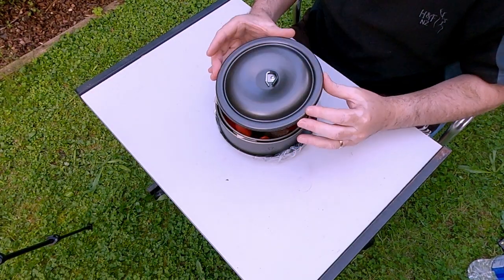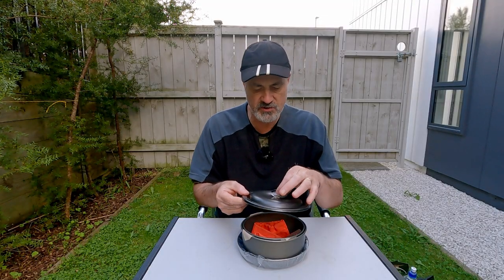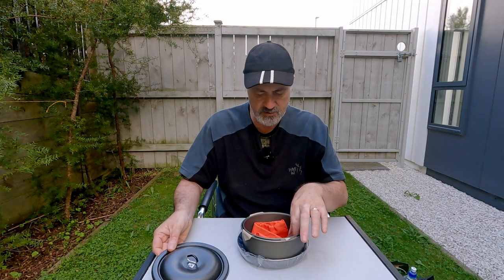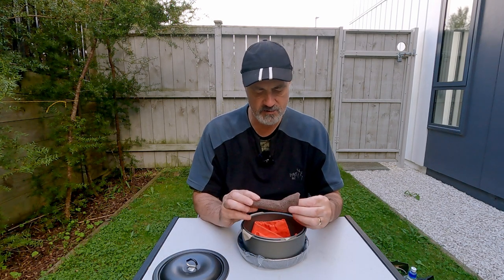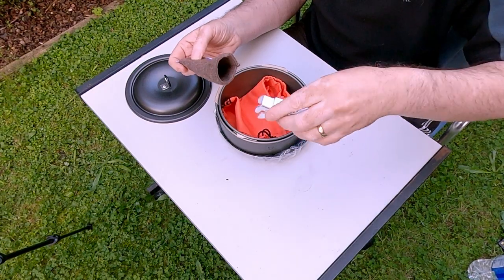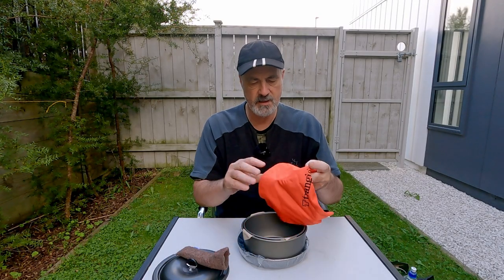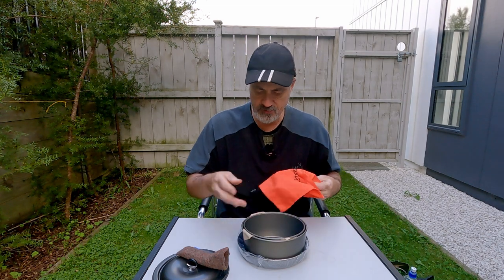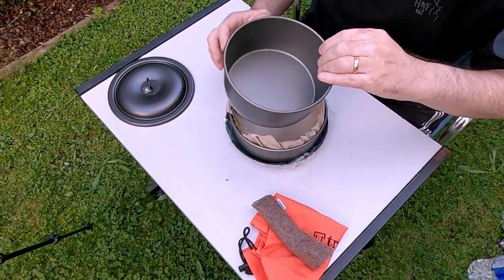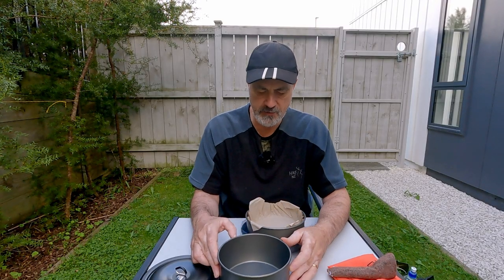So the first thing we see is we've got a lid. This particular lid is a non-stick lid with a nice little handle. Inside we've got a really nice case to hold the standard pot gripper in a little felt case. There's also a bag for the set to go in, and two bowls — a one and a half litre bowl, the same size you'd find in your 25 series.